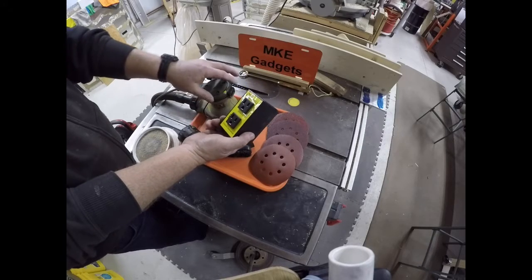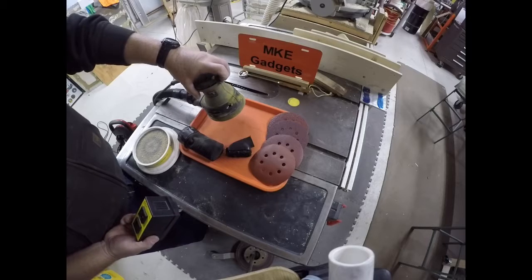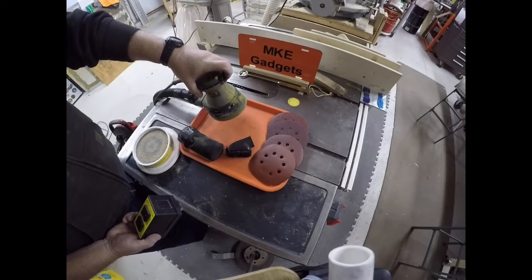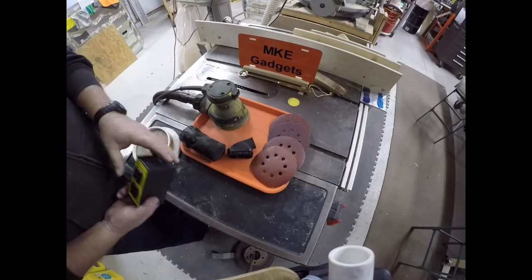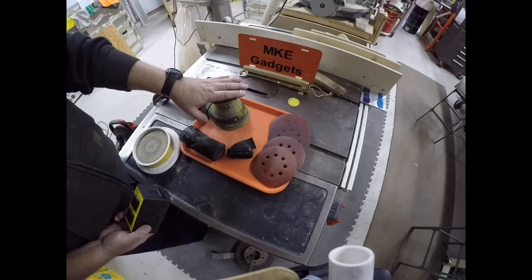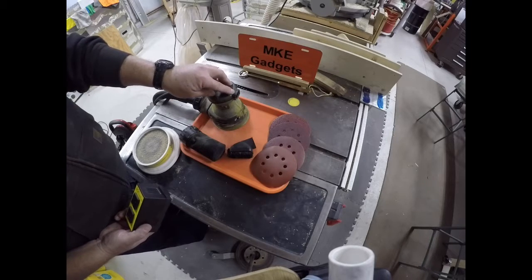With this, as soon as you turn the sander on, the vac will start. And when I turn the sander off, the vacuum cleaner keeps running for five seconds to clear the line.